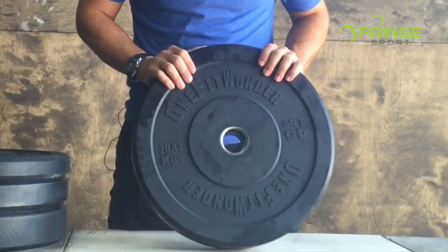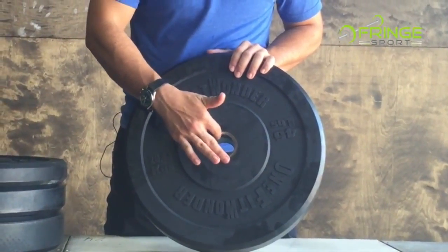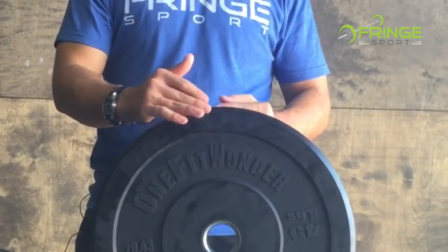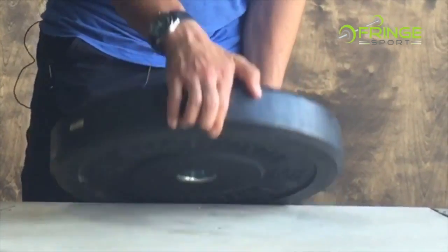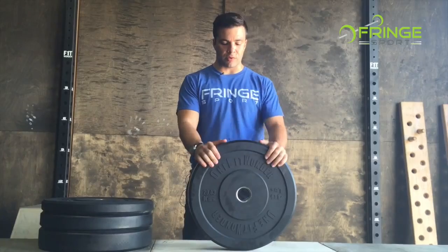The next thing is that we actually create the plates with these metal parts inset a little bit so that you're not stacking metal on metal — it's going to save your bars and your plates. Additionally, we've got a nice little bevel here that allows you to easily pick these plates up when they're on the ground. Your fingertips fit underneath it and you can pull it up really easily, unlike some plates that are just flush to the ground.